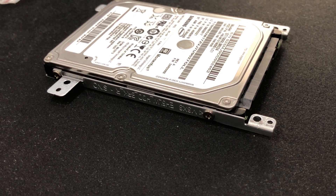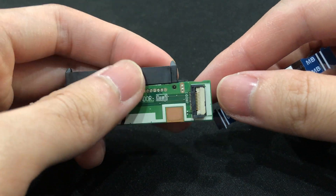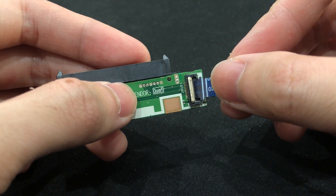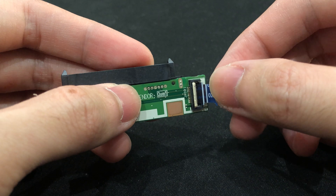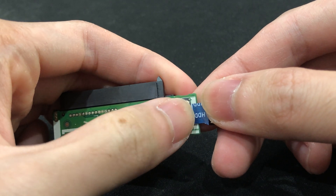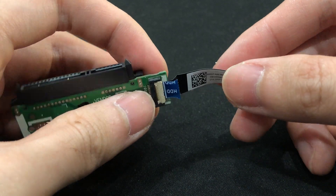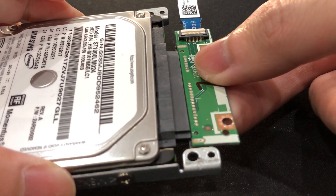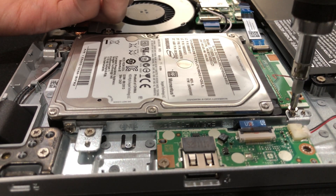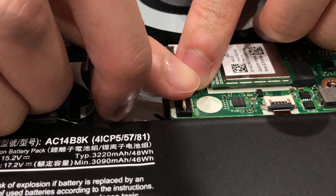Even though the drive is old, there's no drive error according to CrystalDiskInfo. I installed the ribbon cable to the SATA header, plugged the header to the drive, mounted it to the laptop, and finally inserted the ribbon cable to the motherboard.